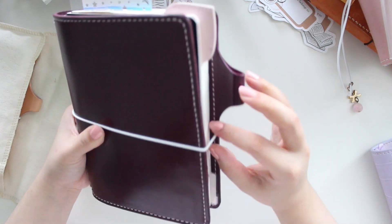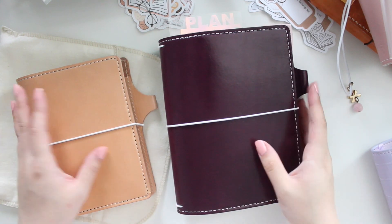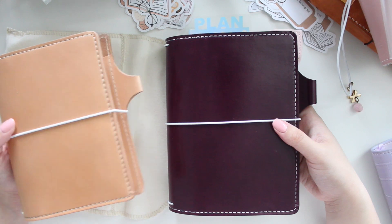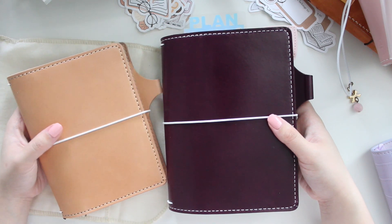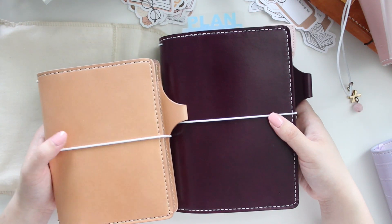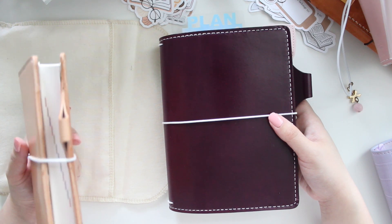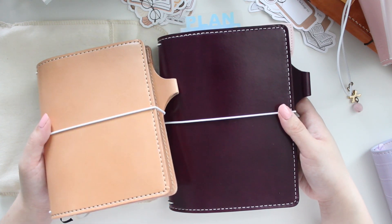That is it for my very quick unboxing of my two new Chic Sparrow planners. I'm so happy that these finally arrived. Maybe I can find some charms to put on these and then my setup would be perfect. I'm so impressed with the quality of Chic Sparrow planners — I've been using them a lot and I'm planning on using them a lot in the new year. I hope you guys enjoyed watching this video, and if you want to see more spreads inside these planners please let me know. Thank you guys so much for watching and I will see you in the next video. Bye!